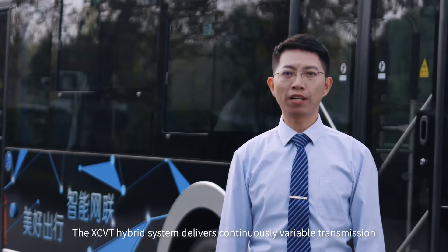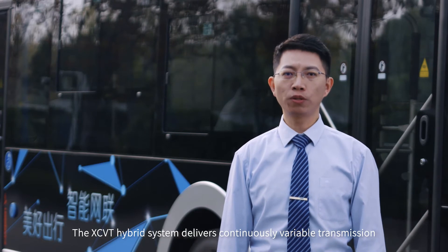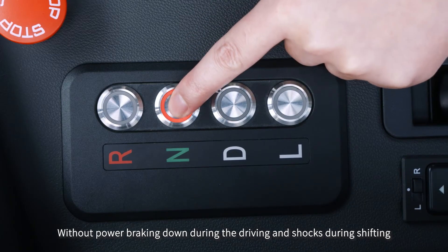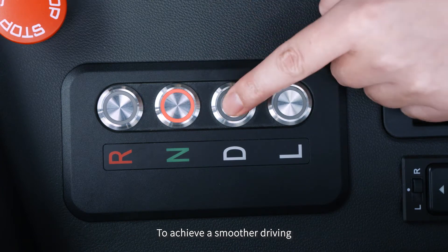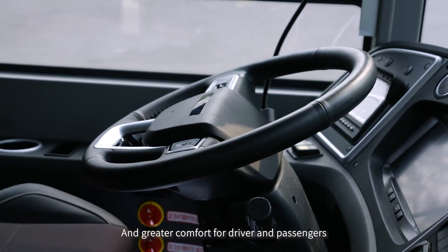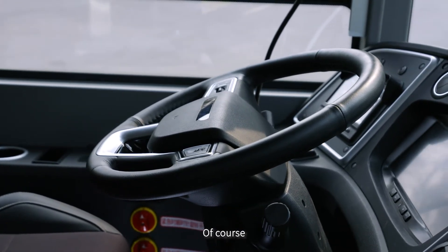The XCVT hybrid system delivers continuously variable transmission without power breaking down during driving and without shocks during shifting, achieving a smoother drive with less noise and greater comfort for driver and passengers.